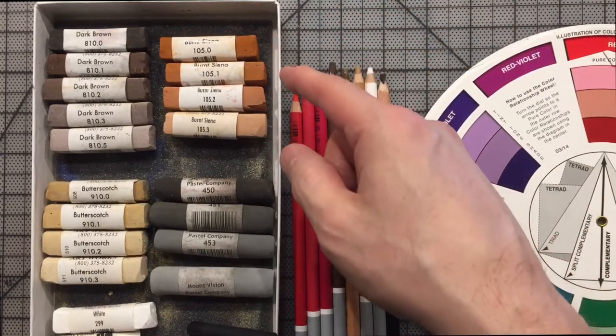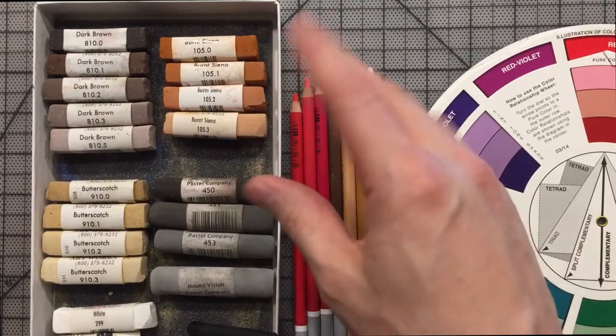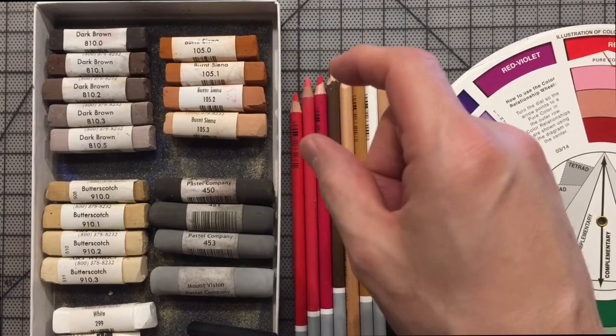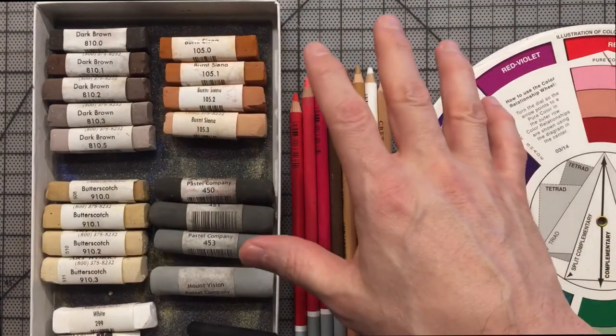Great American does have a few pastels that have sort of a glittery effect — that's part of their metallic line. But for the most part you're not really going to get that glossy effect.